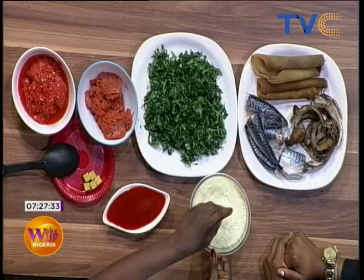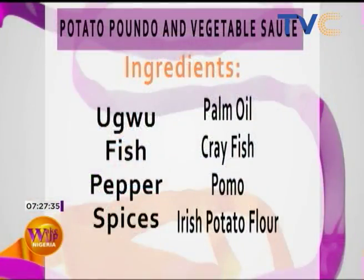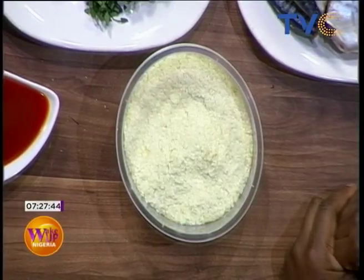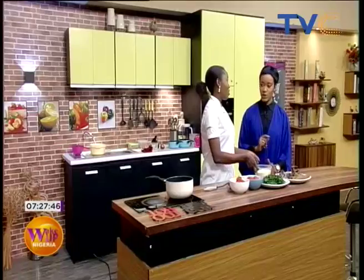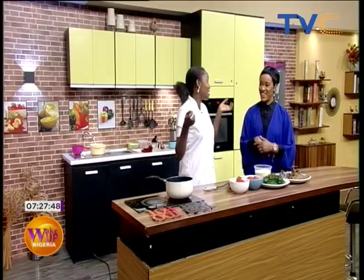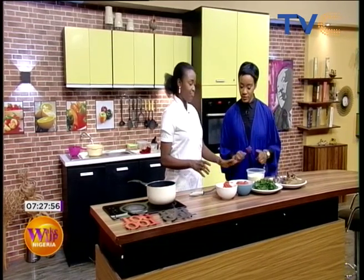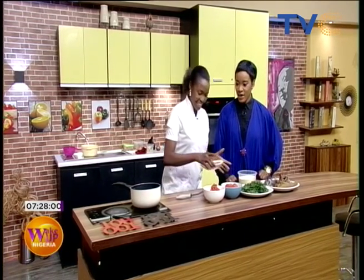It's so easy to make. The interesting thing is that I substitute it for pounded yam most of the time. If I feel like eating pounded yam and I don't have the energy to pound, I just go for this. I'm eating for the day! I've never tried it before so I'm really looking forward to it. What are we starting with?